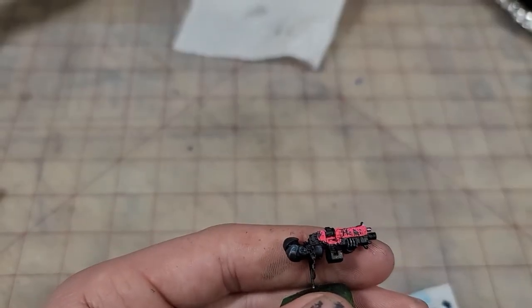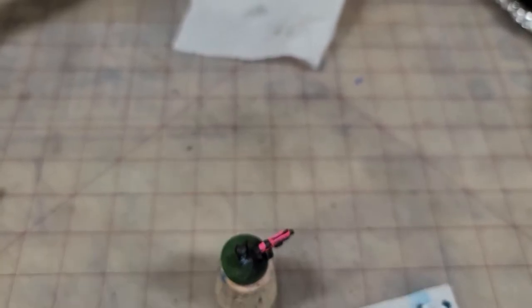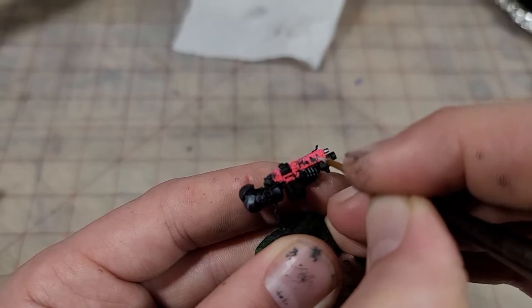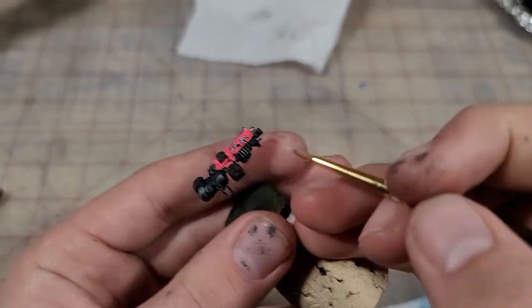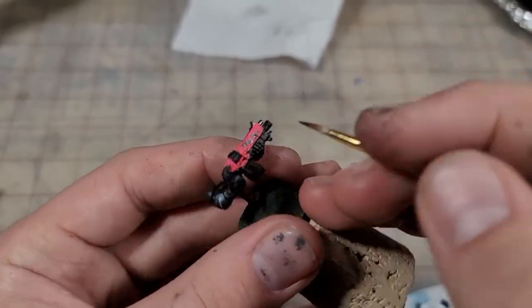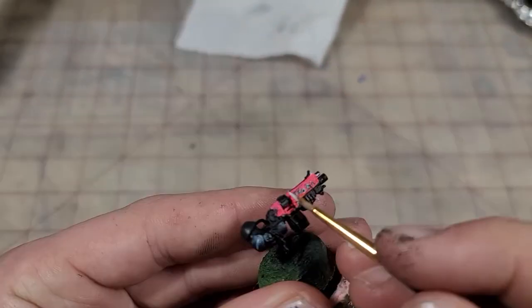I'm going to try a bit of freehand. As this is a deadbeat Marine, it only makes sense that we pay some tribute by naming our Bolter 'Mori.' It's still kind of trash, but hey, you don't get any better without trying. Now anywhere we have some of these larger chips, I'm going to come in with a little bit of white just to catch the edges on it — this really adds a lot of depth and dimension to these chips.